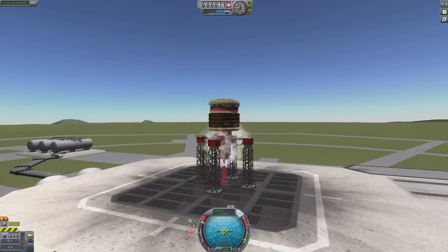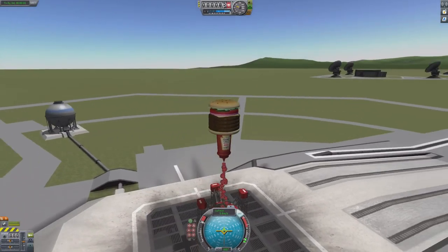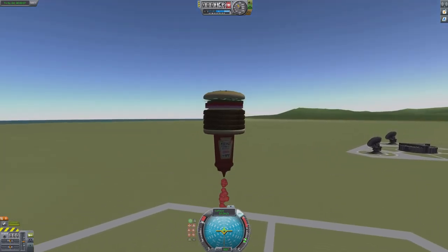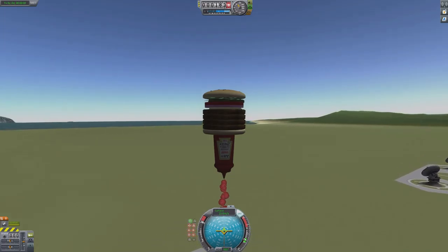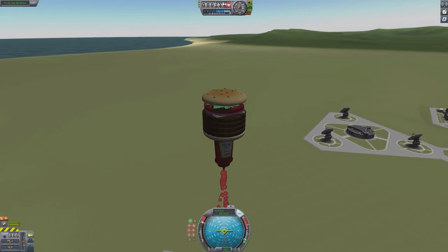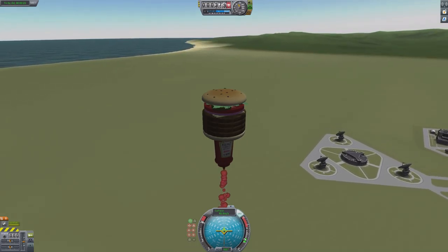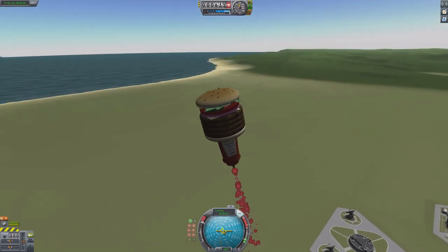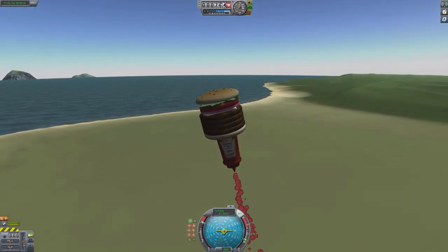Crank it up. There it goes — and it's making a disgusting ketchup sound. This engine is not very fast. We're going very slowly, as a matter of fact. That sound is disgusting, it's such a bad sound. I may have to build a new burger with a different rocket, because this rocket is, ooh, it's gross. Super gross.